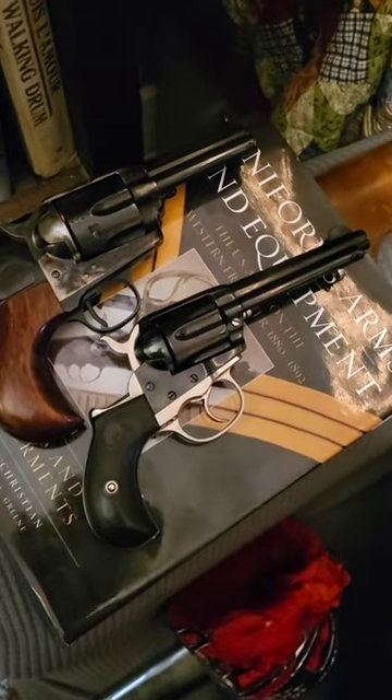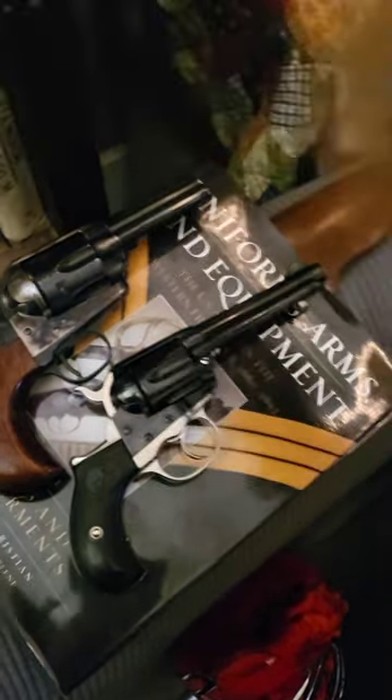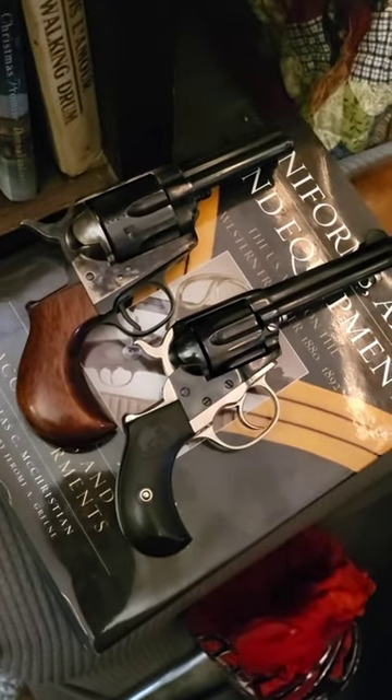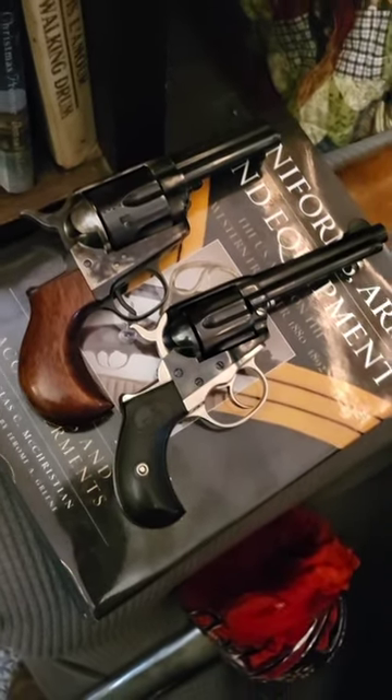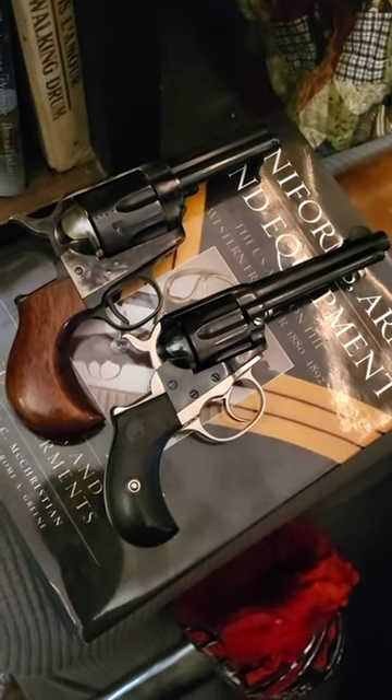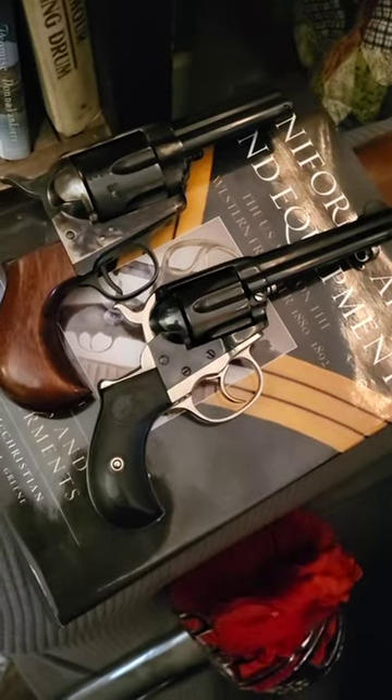I'm not hating on the Cimarron — I carry it a lot in this cross-draw holster. It works very well with this little short 3.5 inch barrel for getting in and out of places. Bird's head grips make it good for horseback use. Good all around, but nothing like the original in all reality.